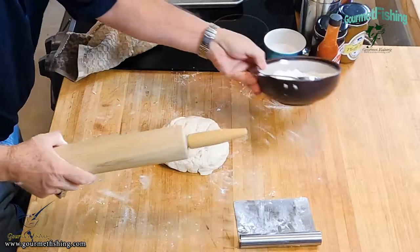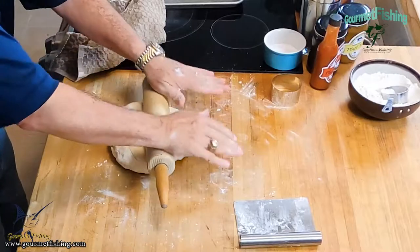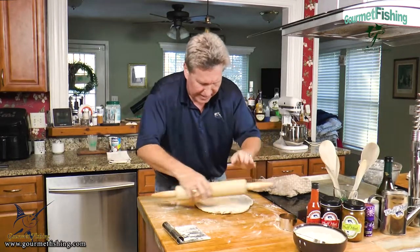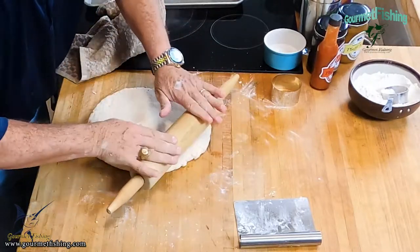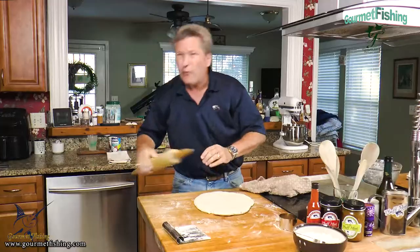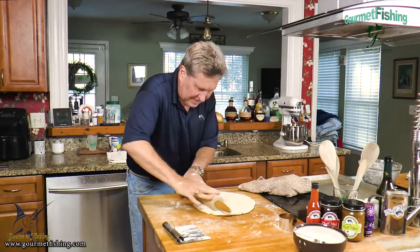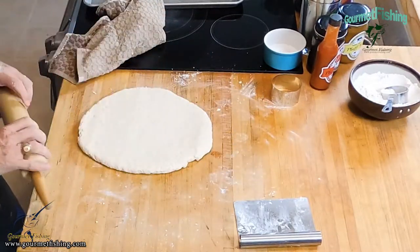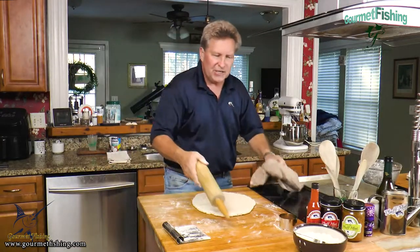Now I'm going to begin to roll this out. This is definitely not rocket science. I'll rotate it around a little bit. What we're looking for is about three quarters of an inch thick for our buttermilk biscuits. That might be a little thinner, but that's going to be just fine.